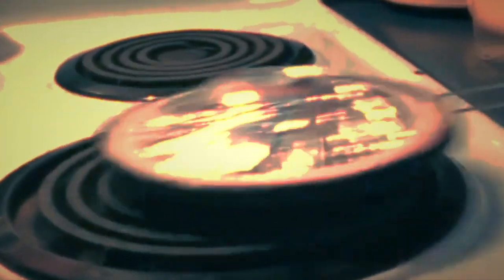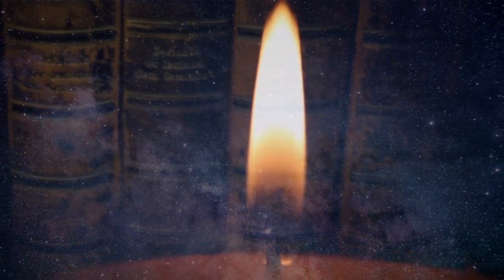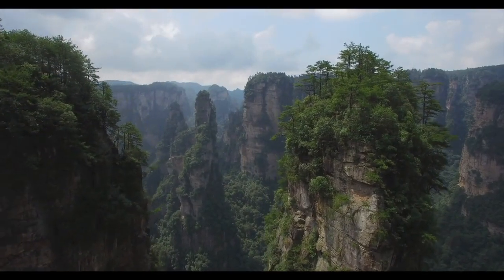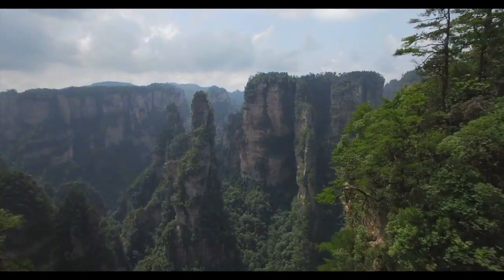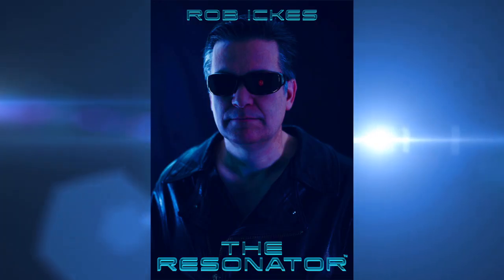...and one aluminum cone shines the light of knowledge on the darkness of our fears. Join him now on an epic adventure of discovery. Rob Ickes is... The Resonator.